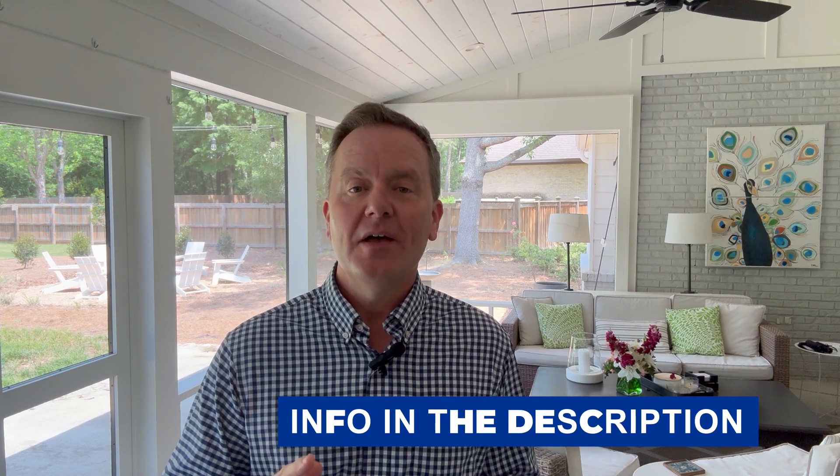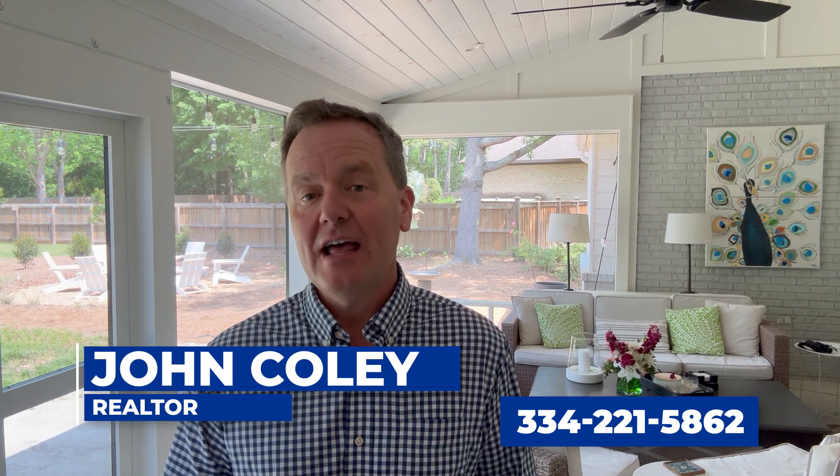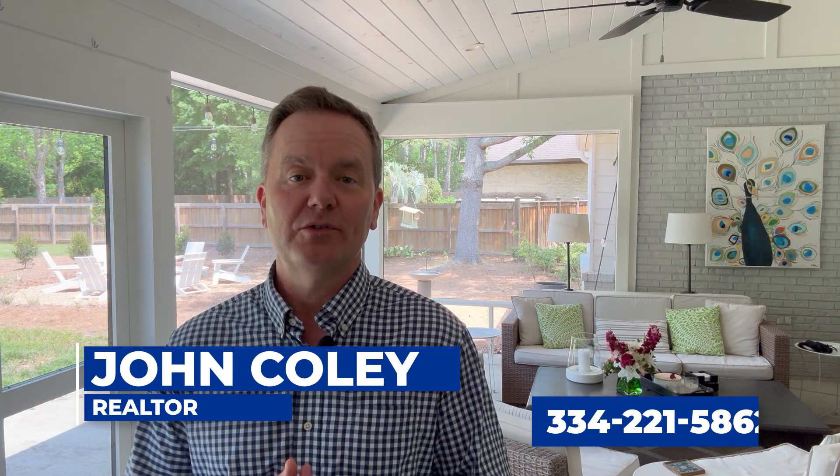If you have further questions about water pumps or irrigation, please don't call me — I'm just a real estate agent. I know enough to get in trouble with them. But my big tip is, if you're interested in Lake Martin real estate, I'd love to help you out. I'm John Coley with Lake Martin Voice Realty.